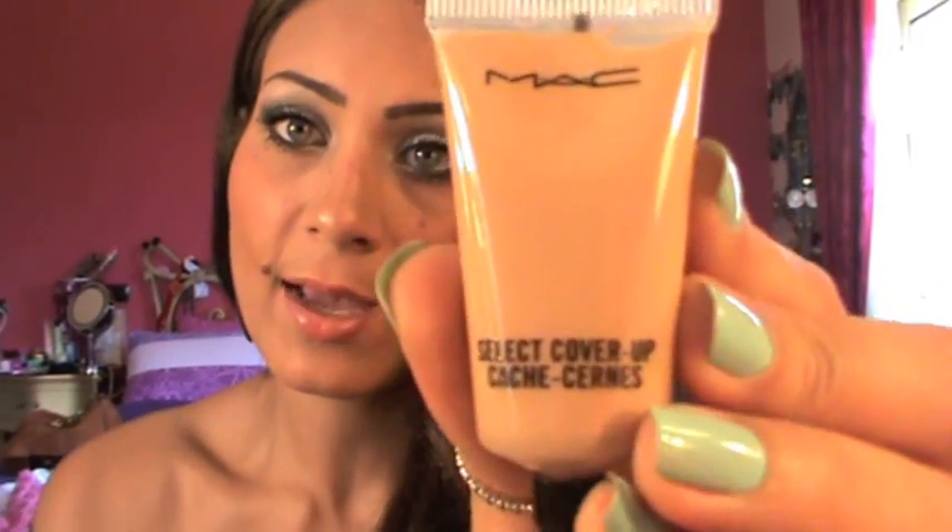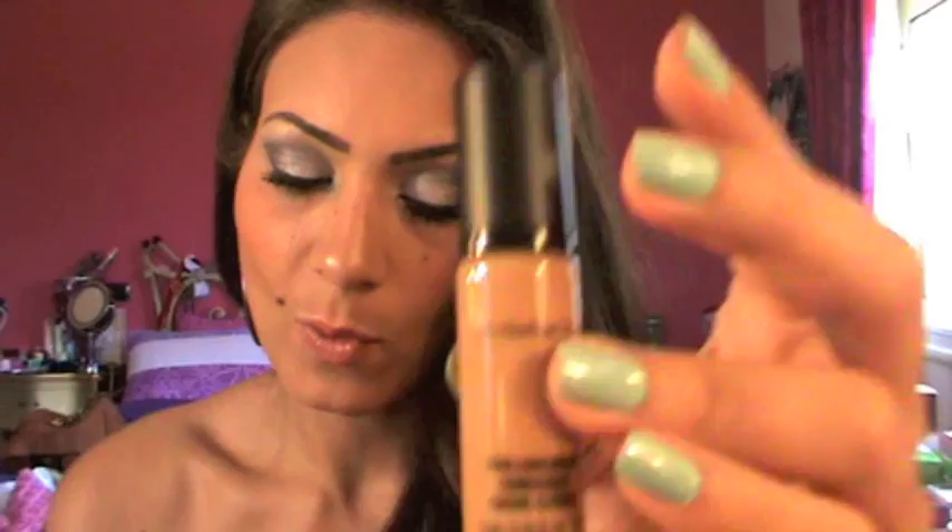Next, also from the Quite Cute Collection, this is the Little Girl Type — it's a very nice lavender nail polish. I picked up the Select Cover Up Concealer in NC35. And I picked up the Pro Longwear Concealer in NC35 also.